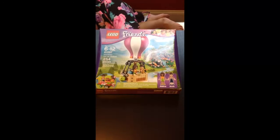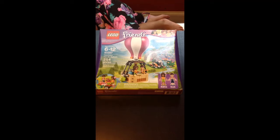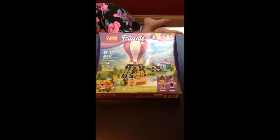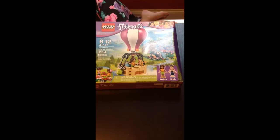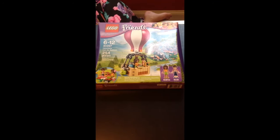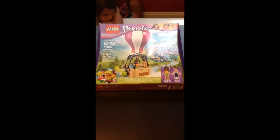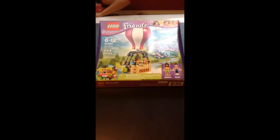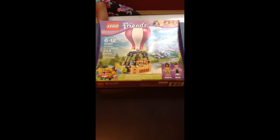Hello and welcome to our video. Today we will be making Lego Friends Heart Lake Hot Air Balloon. This is part of the Lego Friends collection with Andrea and Noah, who are going on a hot air balloon trip. As we open up the box and pieces, you'll see all the exciting things they do on their trip.